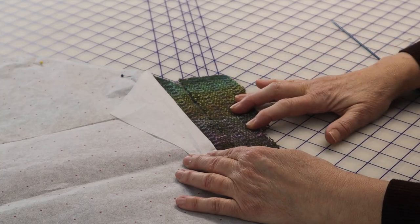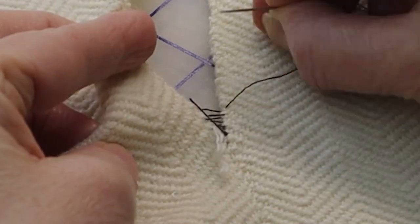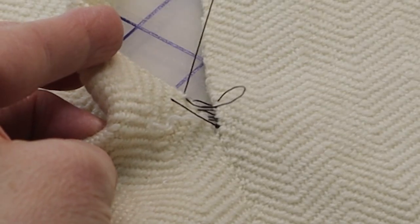Next time, we'll talk about my most favorite method of cheating when you don't have enough fabric — by butting two selvedges together.